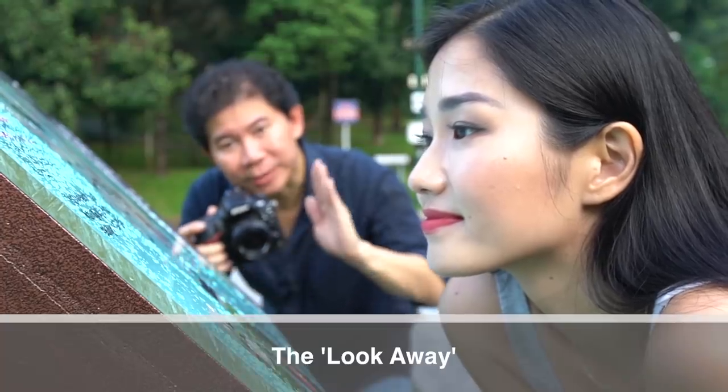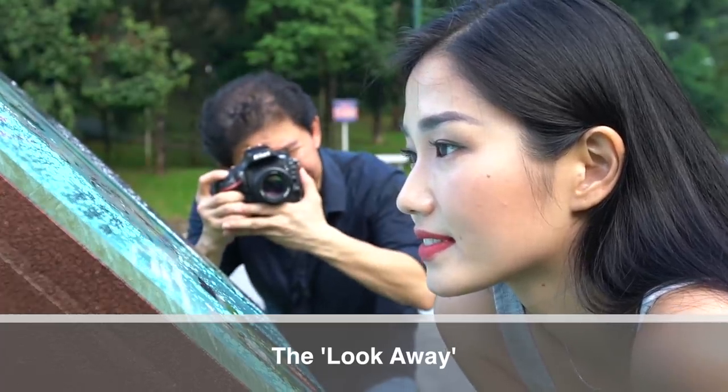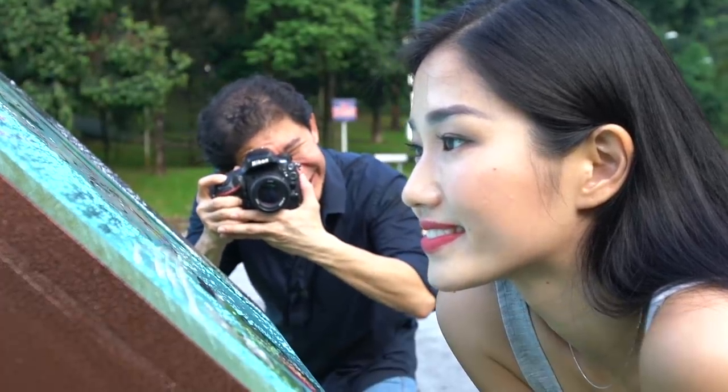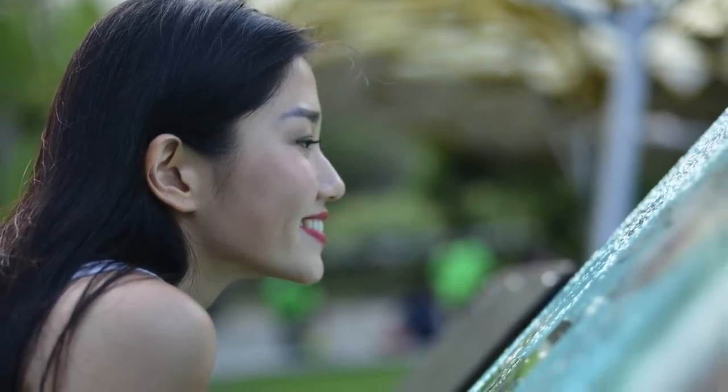One of my favorite poses is to get your subjects to look away and not look at the camera. Give them something to read or have them stare into the distance. That way your subjects will look more candid instead of posed all the time.